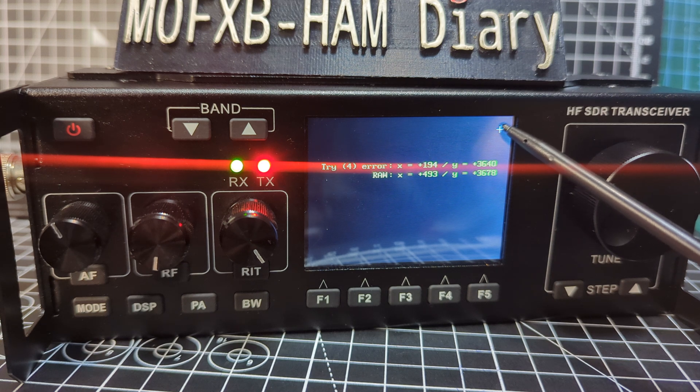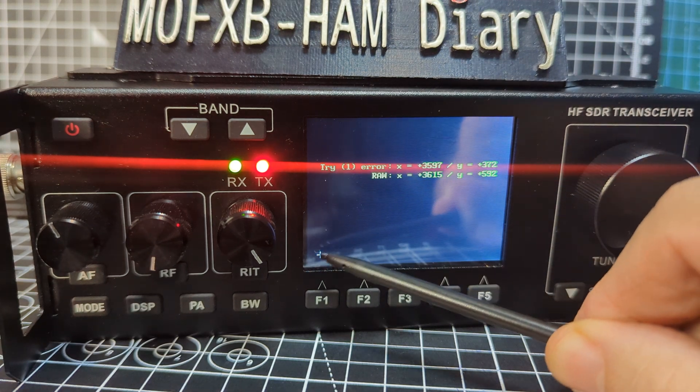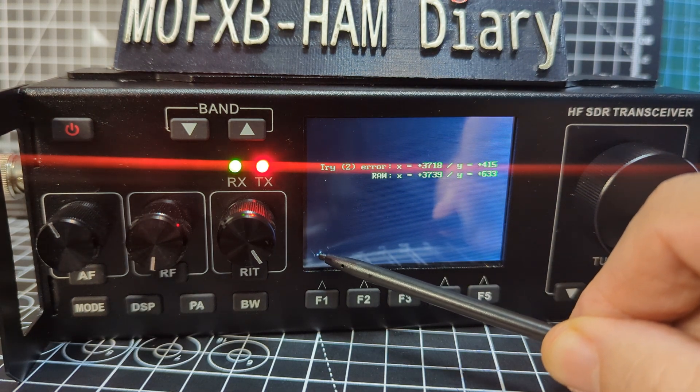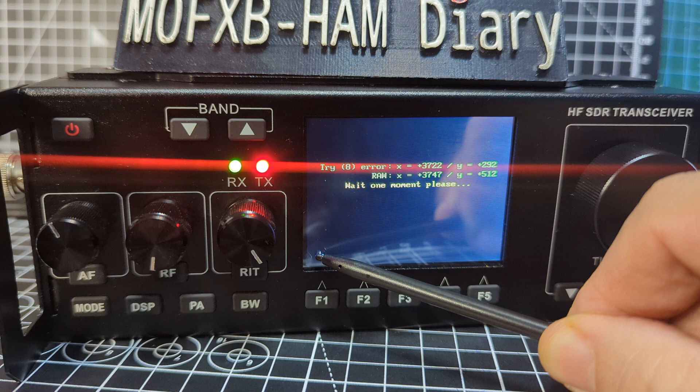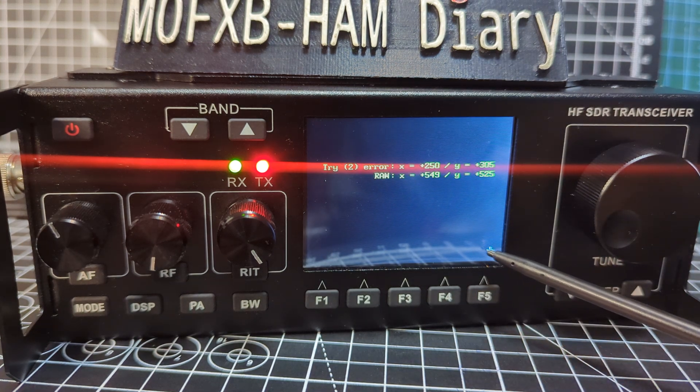This is the Nizar firmware which has the bootloader at version 5-point-something, and I think the firmware is 2.9. Anyway, it's December 2023. Thanks to Nizar and thanks to John, N5ID, for helping me with this.